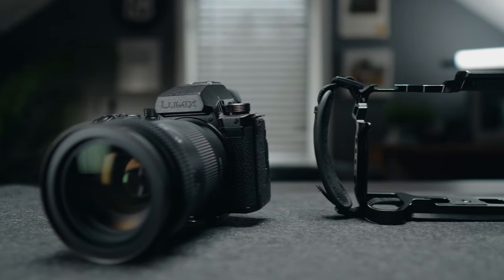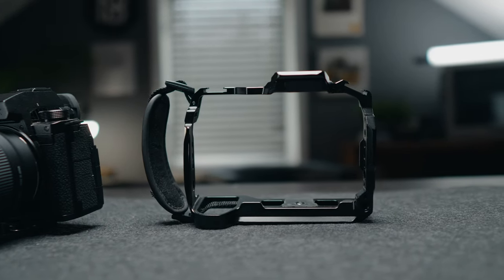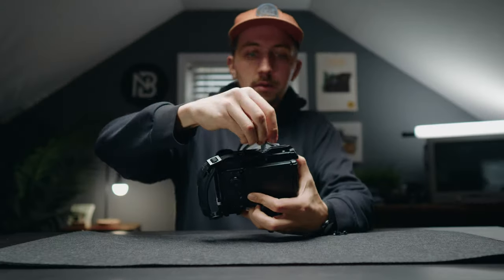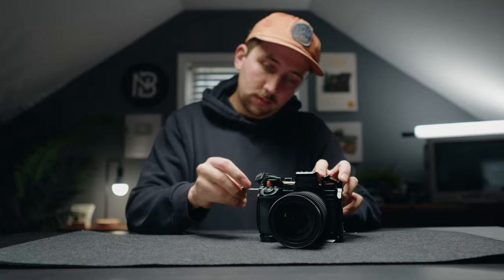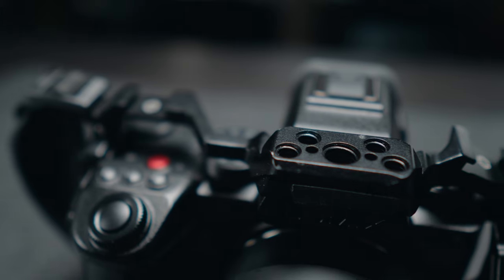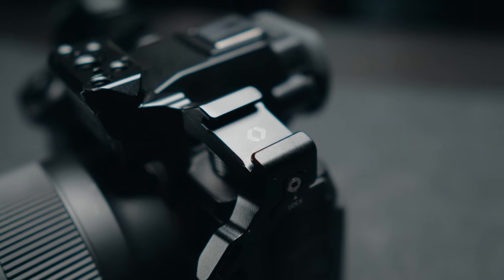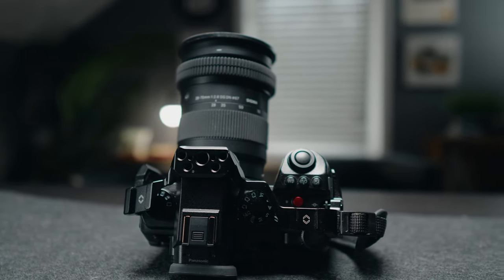Cages are a necessary evil when it comes to rigging out your camera. I personally think they kind of make cameras look bad, but you kind of need one if you want more mounting options than just your hot shoe. Most of the time I opt for half cages to preserve the grips on my cameras, but in this case I went for the Small Rig full cage, which actually contours to the grip, which I like a lot. This cage features a NATO rail on top, quarter twenties, three eighths, and two cold shoes. I tend to like Small Rig gear, and this one is only going to cost you about 70 bucks.